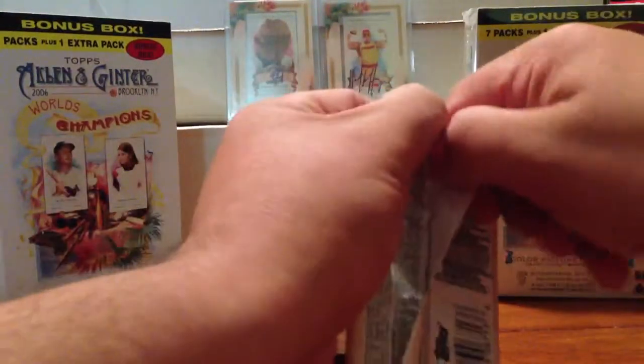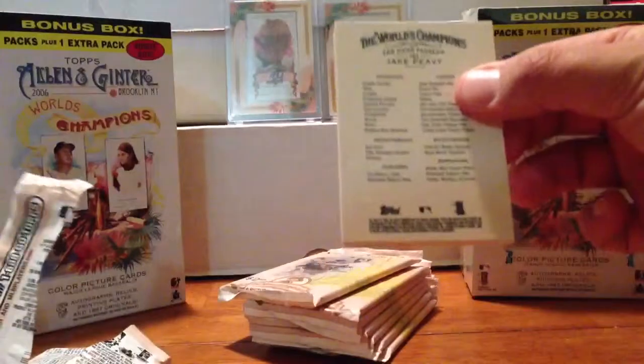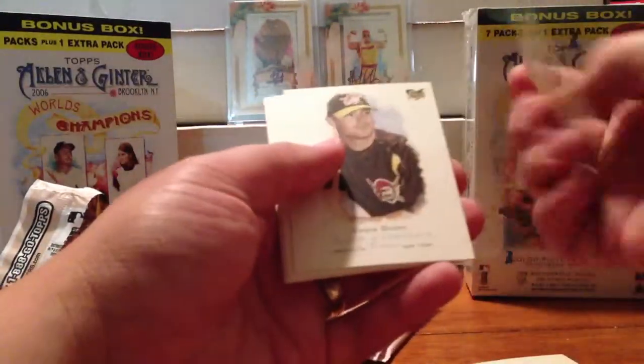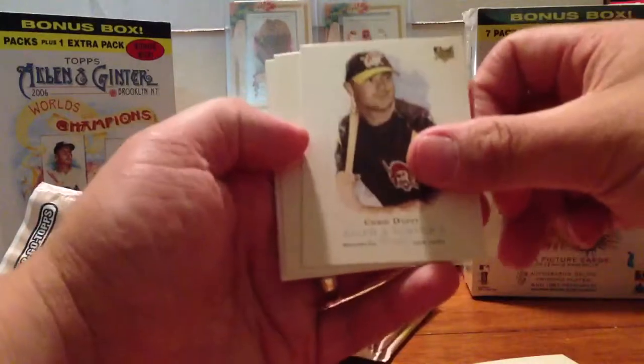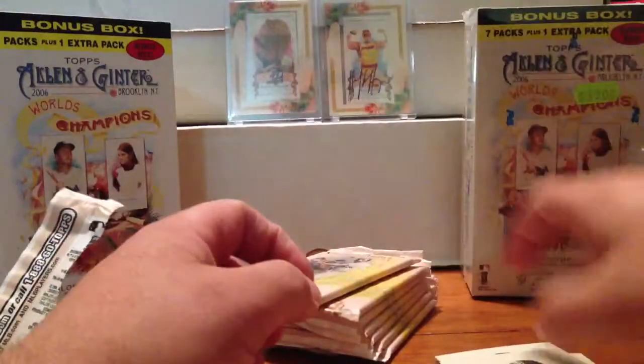These are retail packs — I've never seen blasters before. First card is Jake Peavy. Here's Kaiser Wilhelm II. There's a mini of Billy the Kid — that is a high number short print, which means very little. Chris Duffy, Rich Harden, Travis Hafner, Checklist, and Jake Peavy.